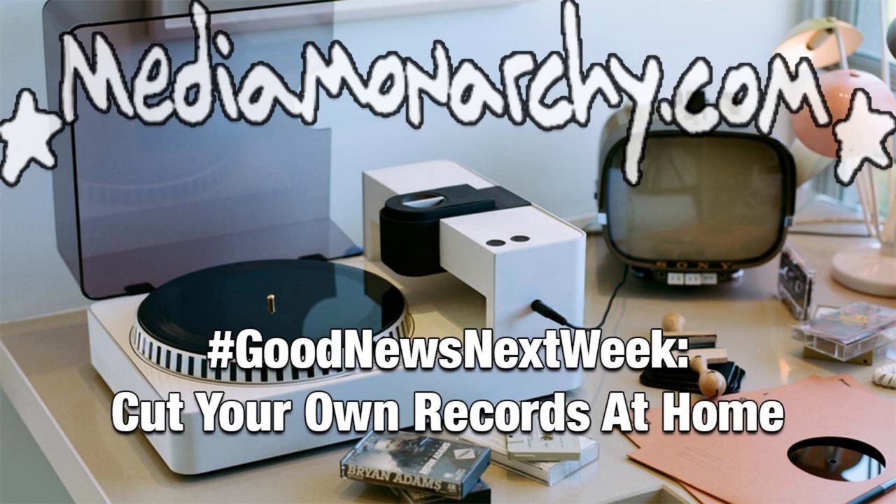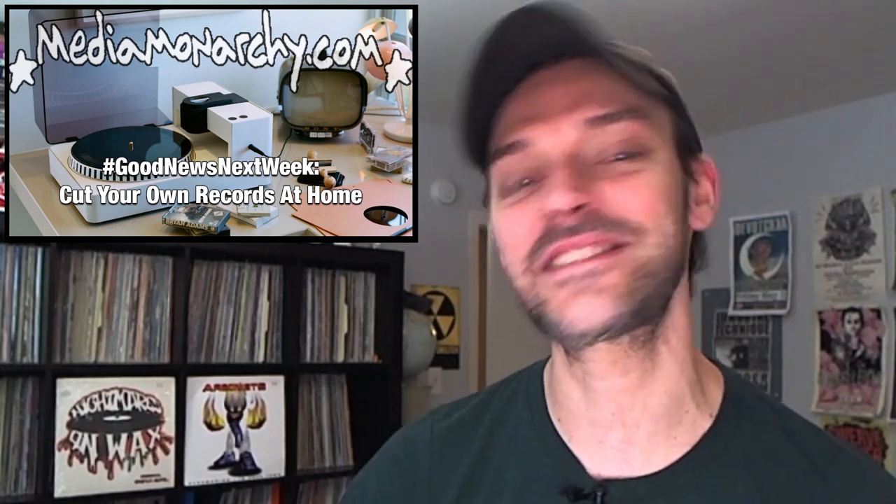It's good news week. Cut your own records at home. I'm James Evan Pilato from MediaMonarchy.com. Welcome back to Good News Next Week — solution stories and some of the ways that we are winning. This time on Good News Next Week: portable vinyl lathe lets you cut your own records at home, people are abandoning FANG products, and some good news on prisons and so-called drugs.